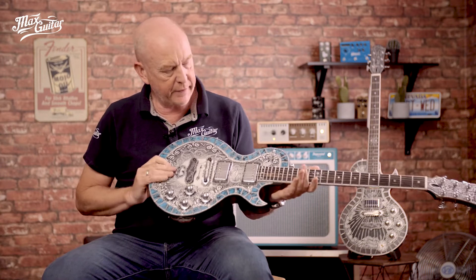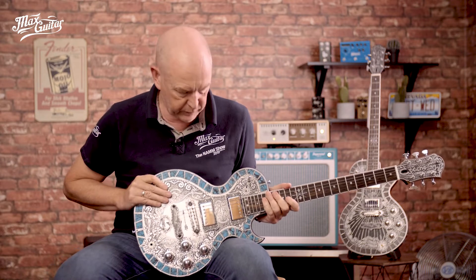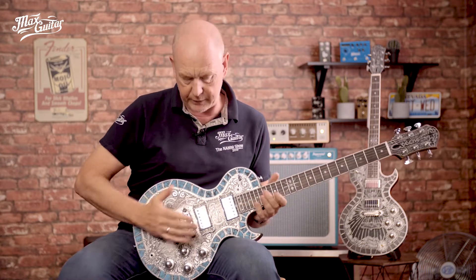Hi, this is Robert here at Max Guitar. I'm going to tell you all about Tijen and why they are different. Of course, these guitars look like something special and they are in fact something special. They're not for everybody because they look quite extraordinary. They are guitars that are built with a certain vision in mind by Tijen.